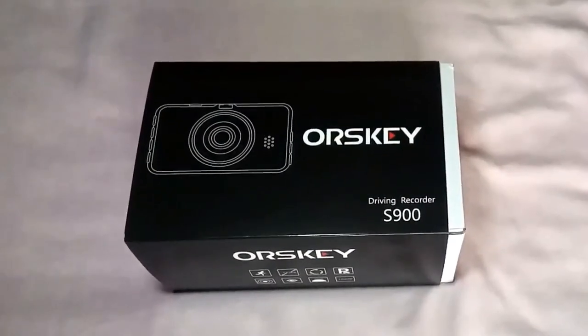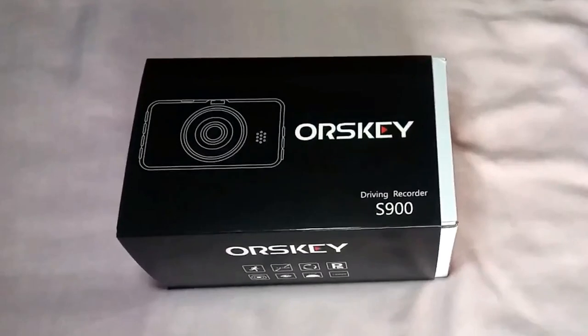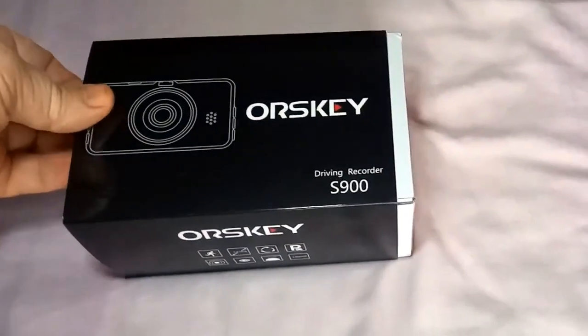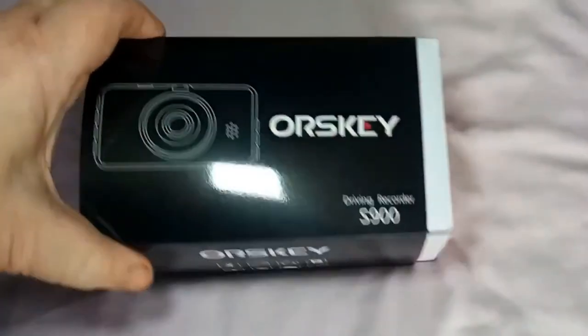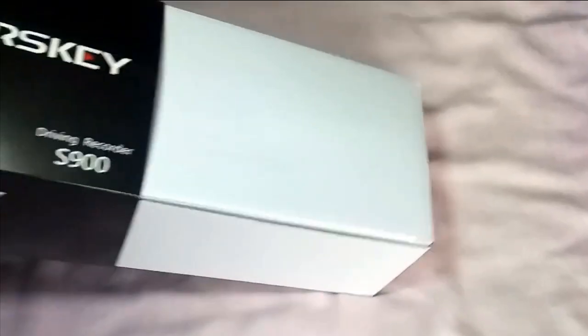So this is a dual view dashcam. Try and say that when you've had a couple - or in my case, try and say it when you haven't. It's quite a nice looking box. The specifications for it are quite high.